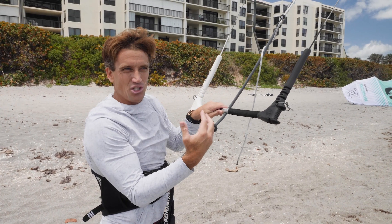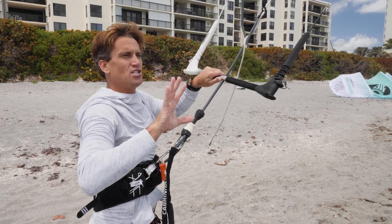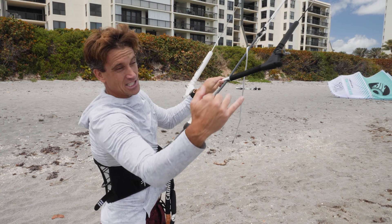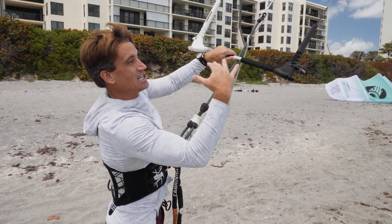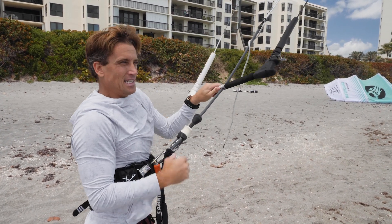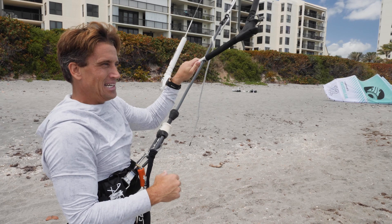If you've ever been kiting or winging near buildings, you may feel like the wind got lighter. What's happening is there's a buffer against those buildings slowing the wind because there's pressure pushing back out toward the ocean. But what's actually happening is that wind is starting to compress against the buildings and go up — so it feels lighter, but everything is starting to move upward.